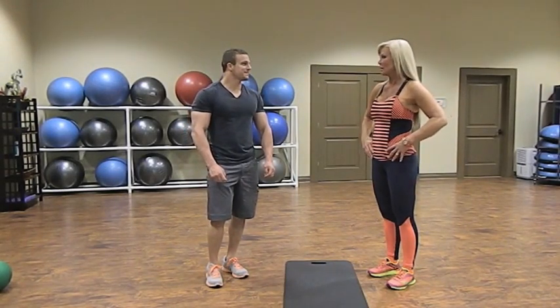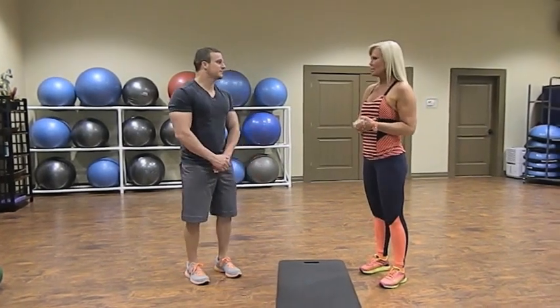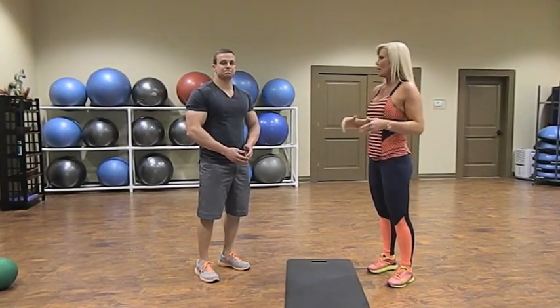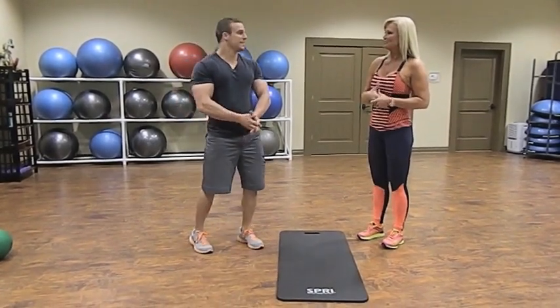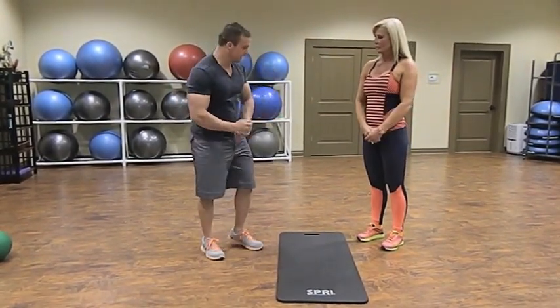You can really feel that in your back. We're going to do one more exercise for the back — another large muscle group — and that's plank rows. We're going to start in plank position.